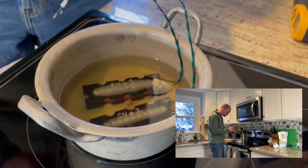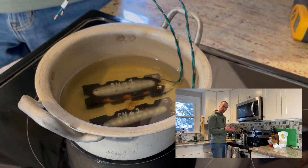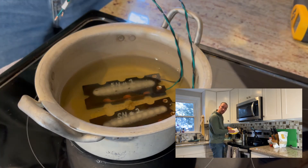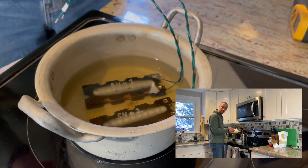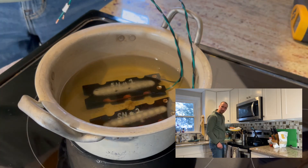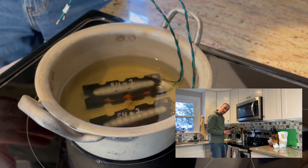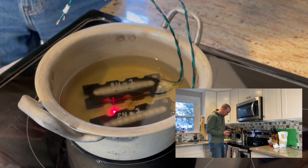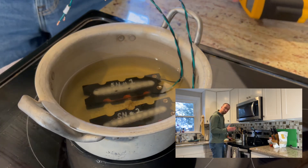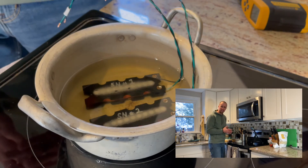I'll switch over to a time lapse now. When we're done, I'll pull the pickups out — I've got a plate with a paper towel over here. Once they've sat for their 15 minutes, I'll pull them out, let the excess wax drip off, and set them on the plate to fully dry. I'll keep checking the temperature every once in a while, and I'll see you back upstairs in the studio when all this is done.